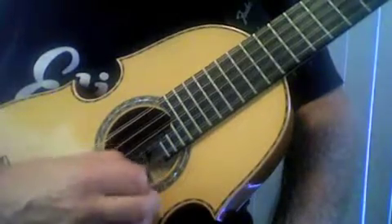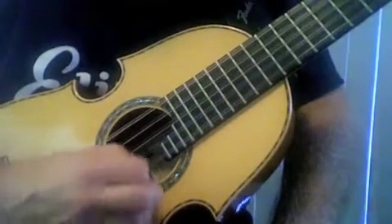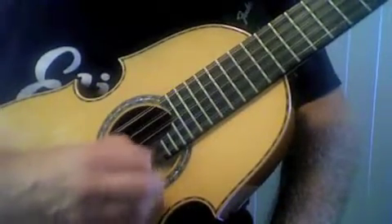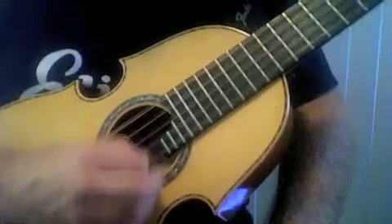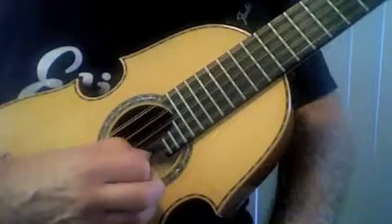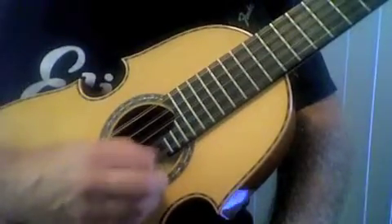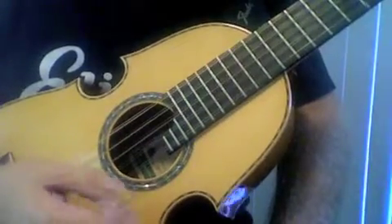The lighter you can play, the more control you will develop. Then try increasing speed and decreasing speed — this is one of the ways we can make a tremolo expressive, going from faster to slower. After you feel like you can glide on the string, start lightly adding and subtracting pressure so that you get more volume or less volume.